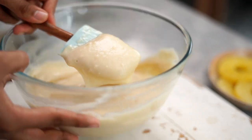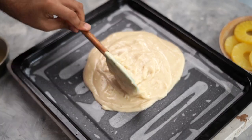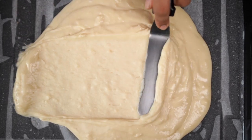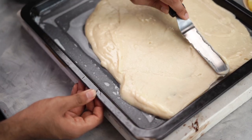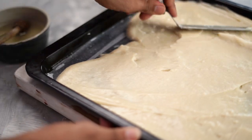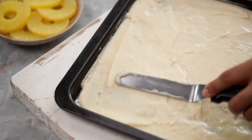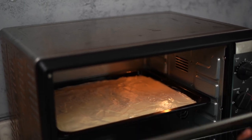My batter is ready. I'm going to transfer this into my baking tray, which I've greased with oil and lined with parchment paper. Using an offset spatula, I'm going to spread this into an even layer. I'm going to put this in my preheated oven at 180 degrees Celsius and let it bake for about 20 minutes.